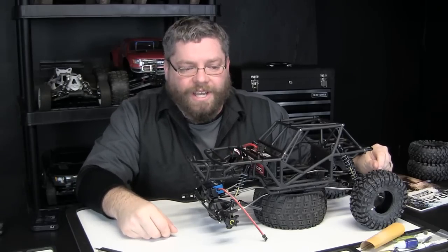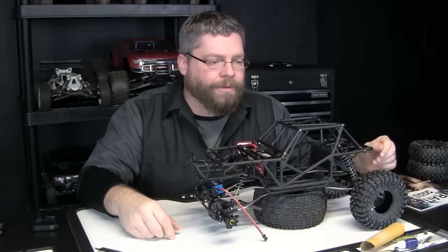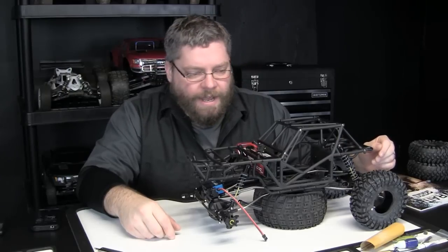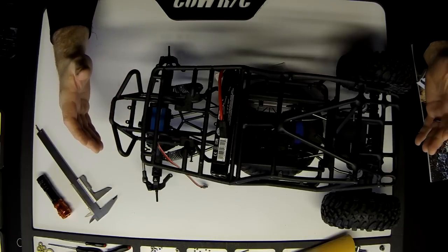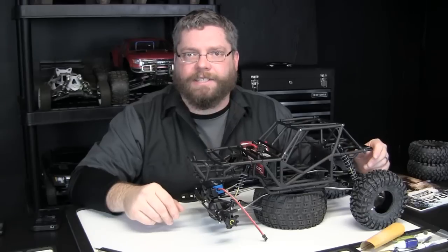Hey everybody, you're watching the Mud Guy RC and I'm the Mud Guy. This is Part 2 of my Wraith build, Project Aries. Right now you can see I have my new chassis with the DMG Stiffy Kit — I won that in a contest at the end of December.